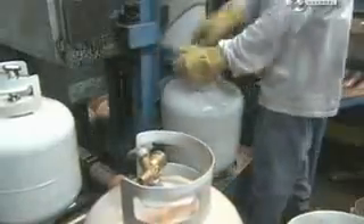Here workers check for contaminants. Then they drop valves into the flanged openings, and place the cylinders in a special machine that screws the valves on tightly.